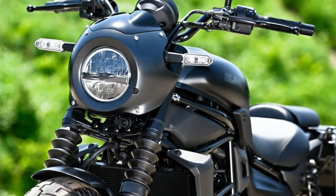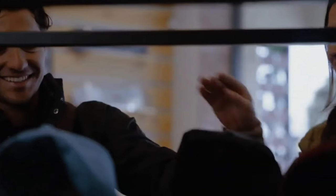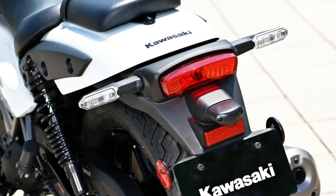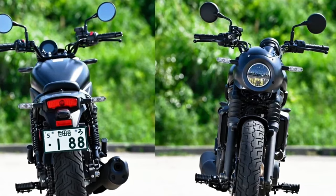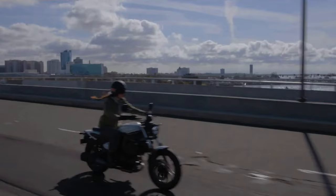The new Kawasaki Eliminator is powered by a 398cc parallel twin liquid-cooled engine, similar to the Ninja 400. This motor is calibrated to produce a maximum power of 46.9 bhp at 10,000 rpm and a maximum torque of 37 Nm at 8,000 rpm. It is connected to a six-speed gearbox.